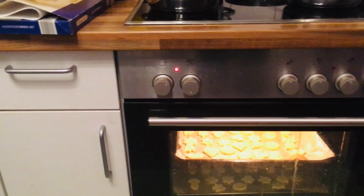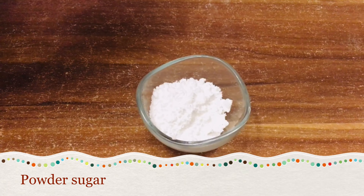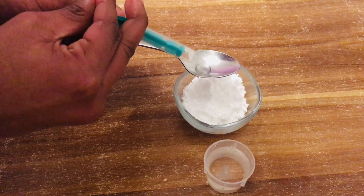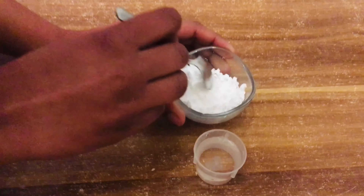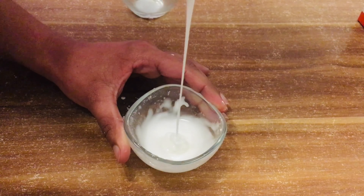How much is the temperature now? 116. White icing is ready, but we don't have food colors.